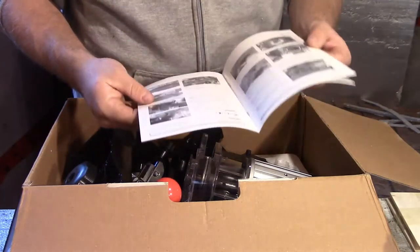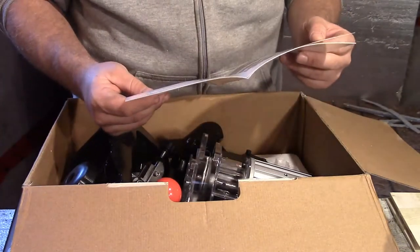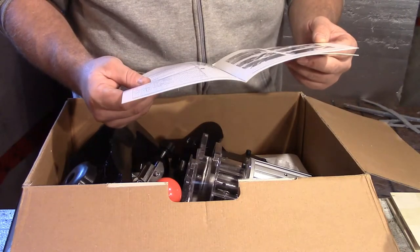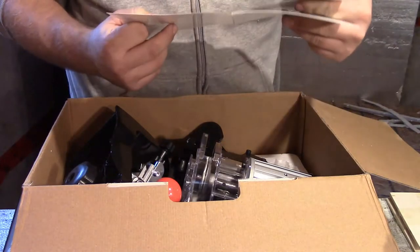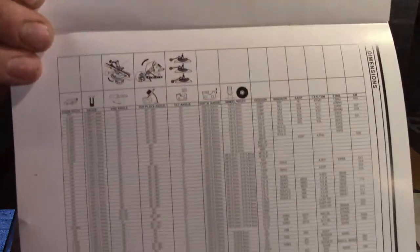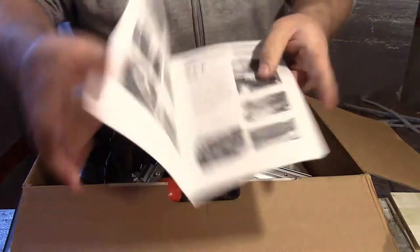Here's the instruction manual, but I don't really like being told what to do, so typically we try and just disregard that sort of stuff. But if you're the type that likes to follow instructions, it seems to be fairly thorough. It has all the angles and top plates and stuff like that — pretty good instruction manual.